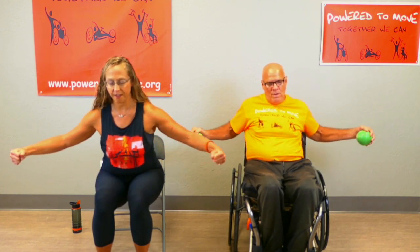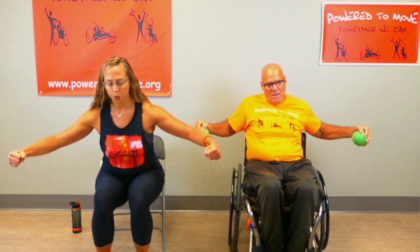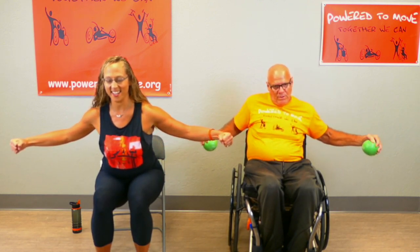Five more, last four, last three — squeeze it. This is our last one — and done! Sit those weights down. You are done. Now the best part is stretching — we have to stretch our muscles. This is the dessert for our muscles. Don't cheat your muscles out of the dessert — it's the only dessert you need.